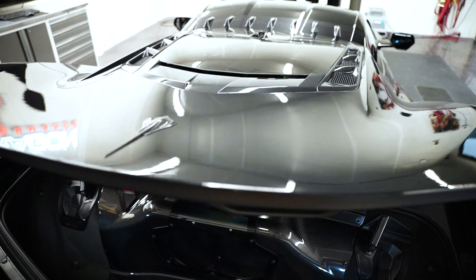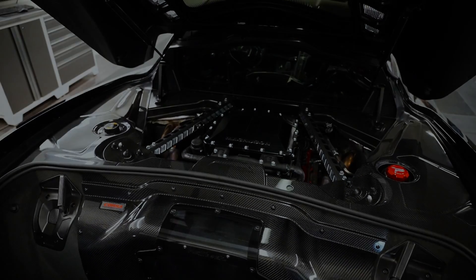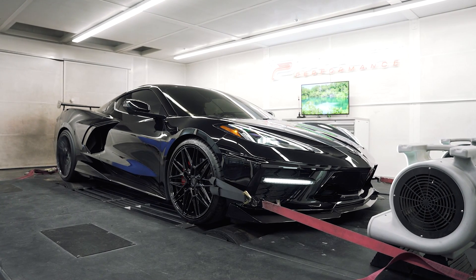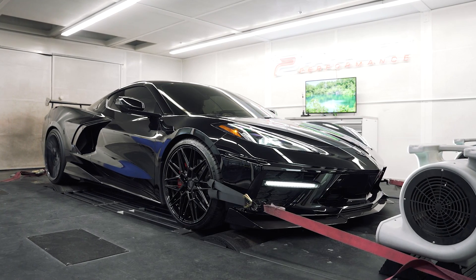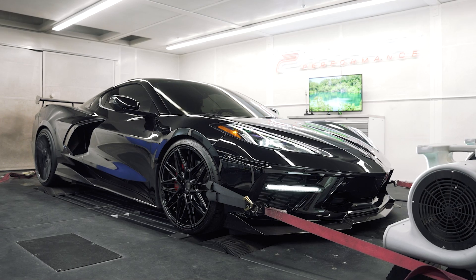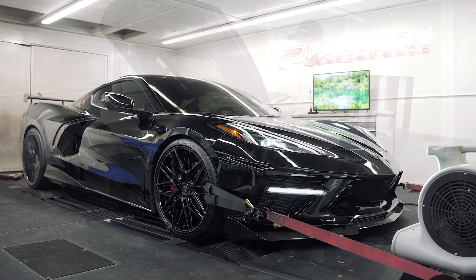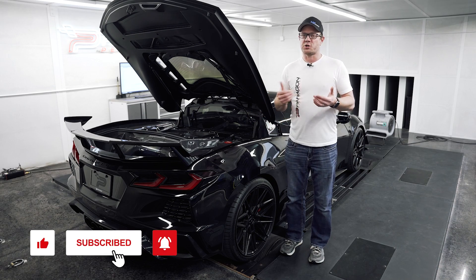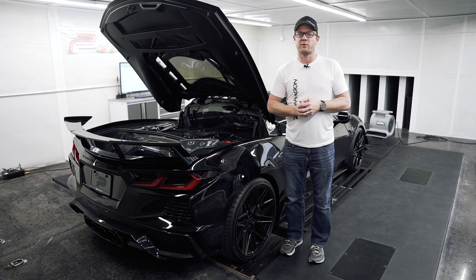Hey guys, Graham from Paragon Performance here. Today we're in the dyno cell with this Lingenfelter Supercharger kit on the C8 Corvette. We just finished getting it all installed and tested on our dyno, and we want to share with you guys the results as far as the power goes, drivability, and everything else, just to give you a nice overview of this kit.